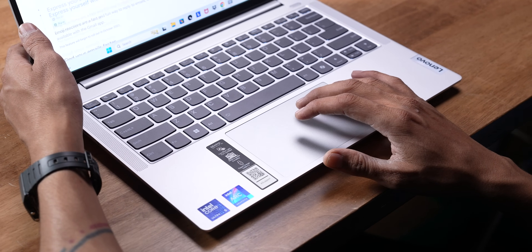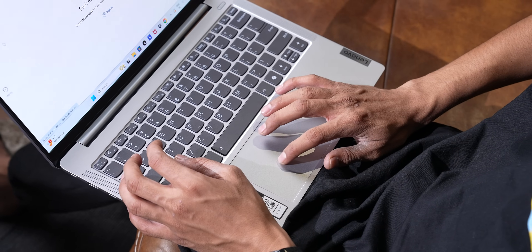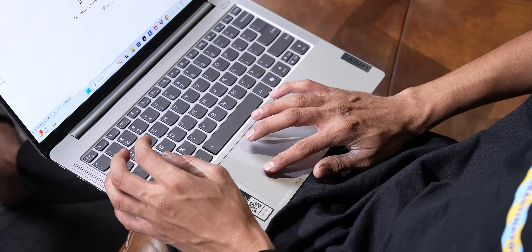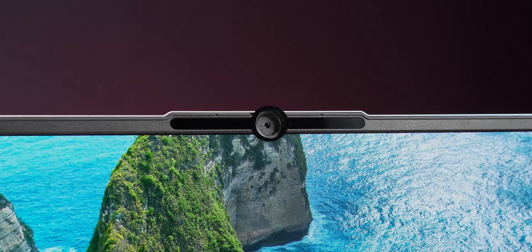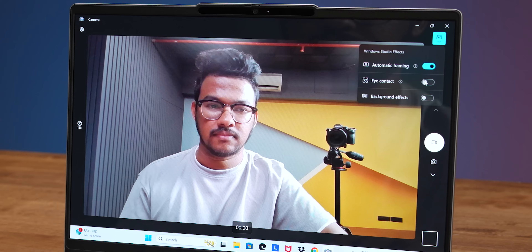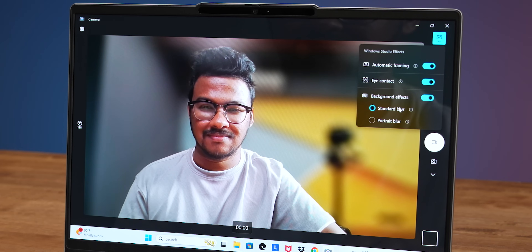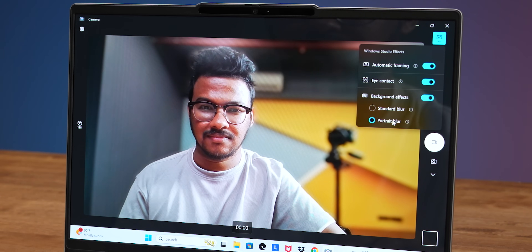There are many touchpads on Windows laptops, and this one is slightly small, but it's responsive. Windows gestures and all of that work very well. There is a 1080p Full HD webcam — it's good quality. However, there are no Windows Studio effects available — no automatic eye tracking, automatic framing, or portrait modes.